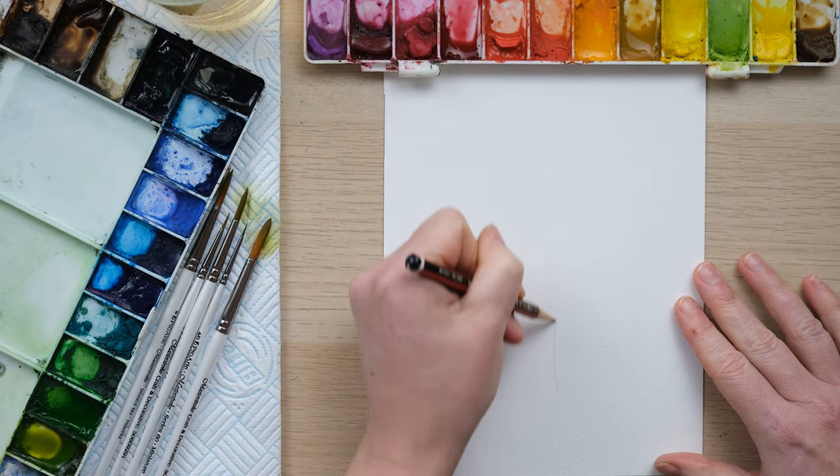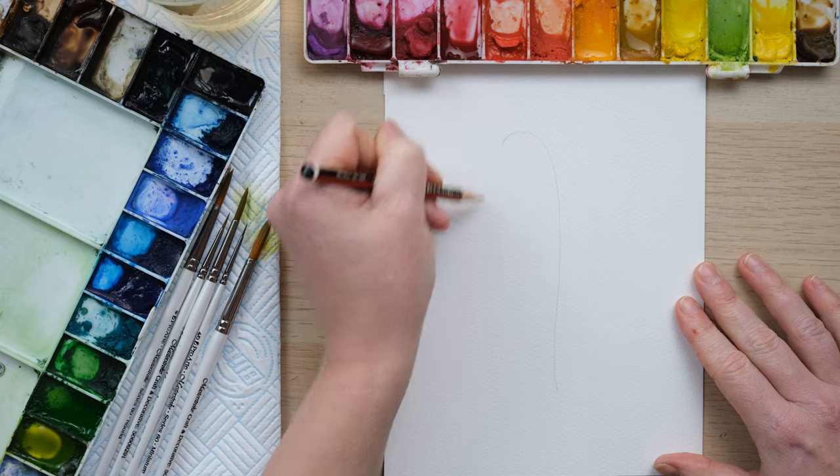Hi everyone and welcome along. Today we're going to paint a brand new seasonal flower that I've never painted before. I pronounce it a bit funny as well — a fritillaria, a snakehead fritillaria. You'll recognize them. Let's grab our paints and get started. I'm excited to have a go at this because it's a new one for me.